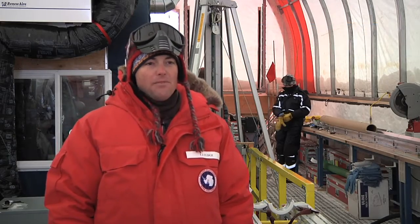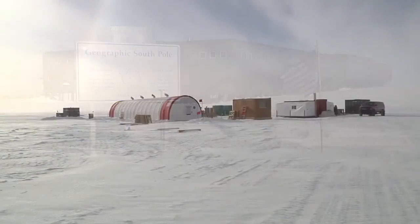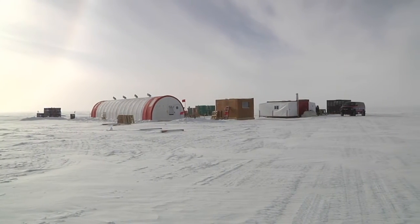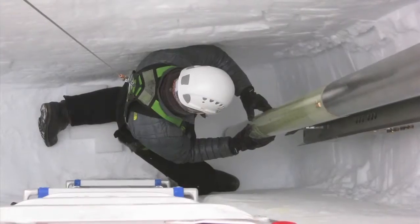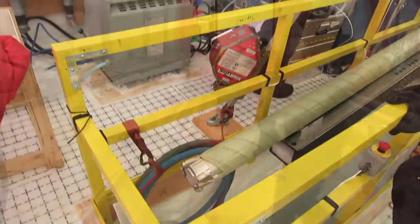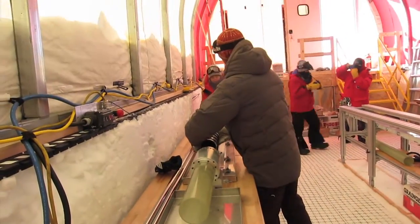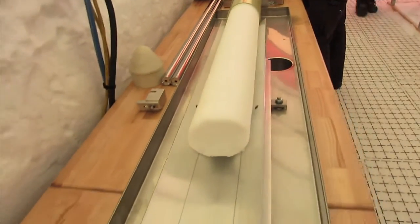We are at the South Pole in Antarctica, about a kilometer and a half from the primary station and the geographical pole. The area where we're at now was just open ice sheet before we arrived in November. I'm part of what we call the SPICE Core Project — the South Pole Ice Core — funded by the National Science Foundation.